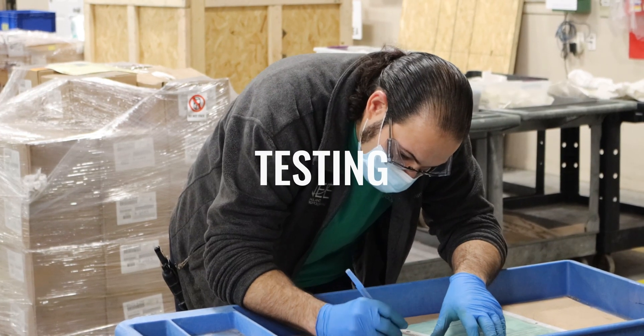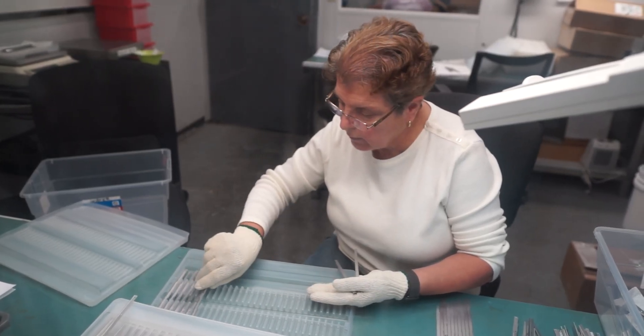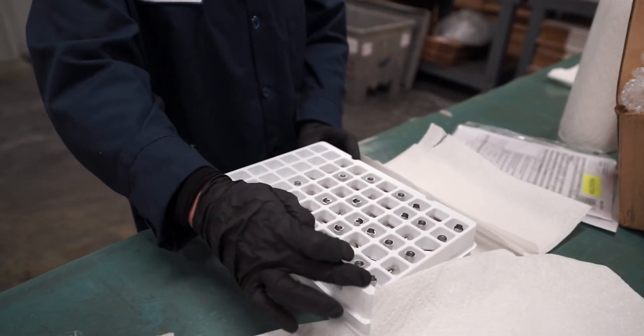The performance of parts after the electropolishing process can be analyzed through a variety of methodologies. One method is a copper sulfate test, which New England Electropolishing offers as an added service to its customers.